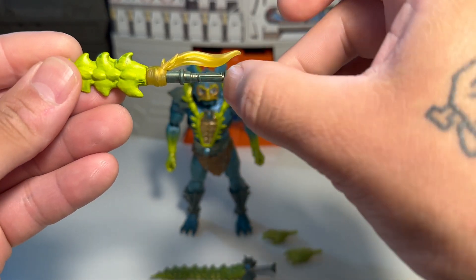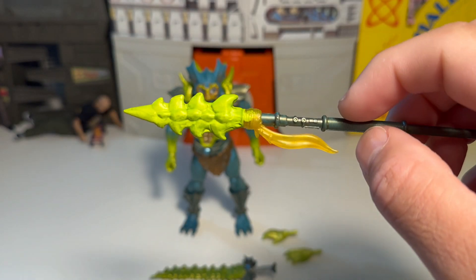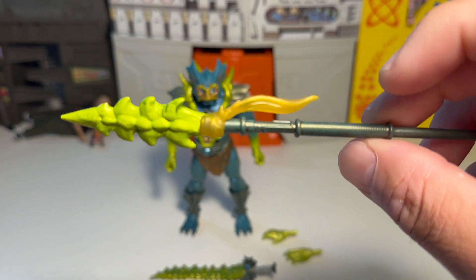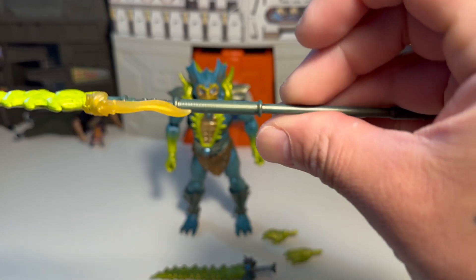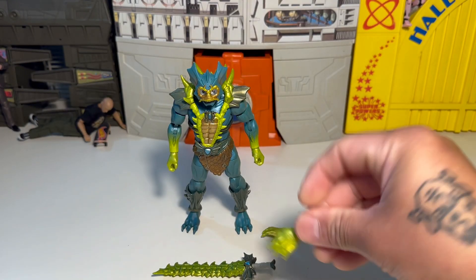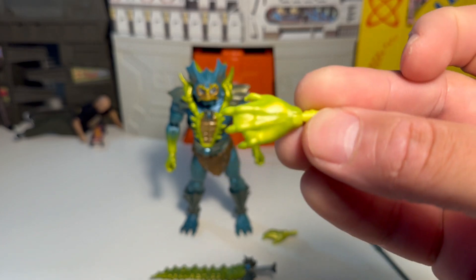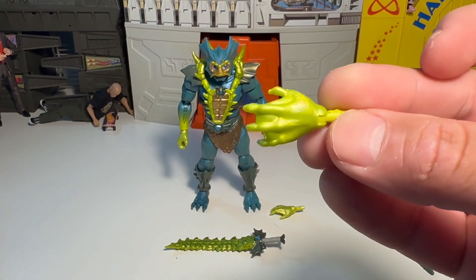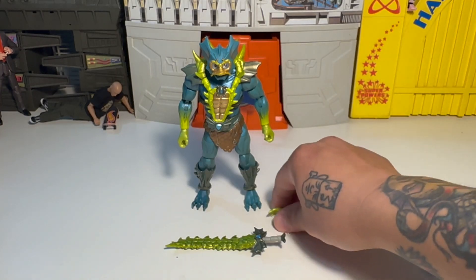Looks like there's a wash right there — that's cool. This thing's kind of techie too. You can see some little buttons and stuff. That's cool. Comes with extra hands — they're all like a metallic greenish gold. That's pretty neat. Got two of those webbed hands.